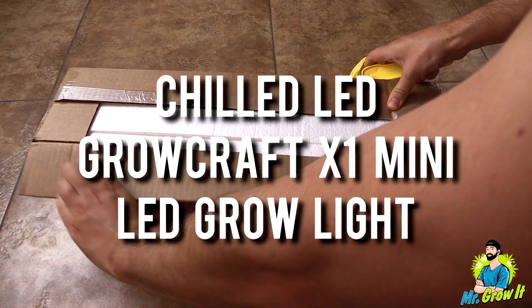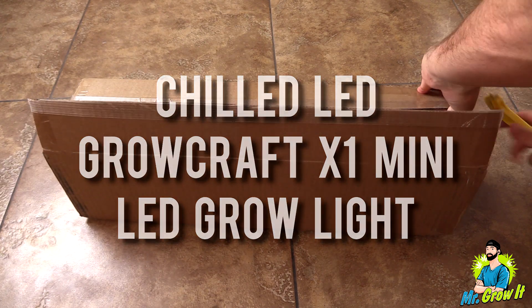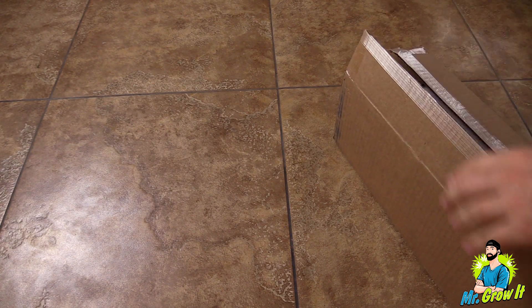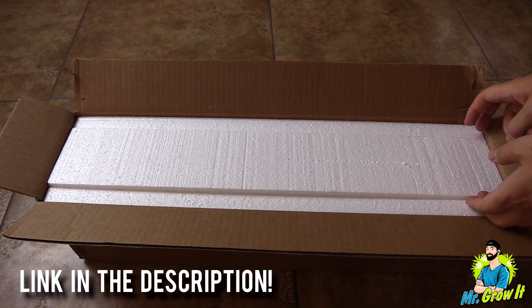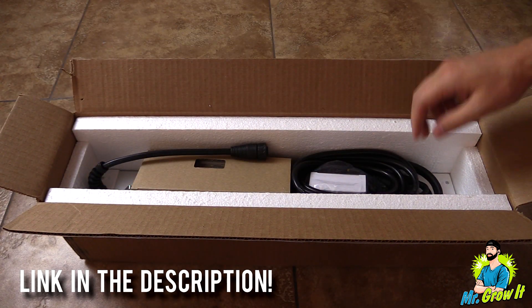ChilledLED sent me over their brand new LED grow light. This is the GrowCraft X1 Mini. This LED grow light is used for side lighting and in this video I am going to unbox the unit. I will test the power output and I'll do a heat test on it. I'm not going to go over all of the features that this grow light has, but I'll leave a link down in the description section below so you can click on that to learn more about the light.